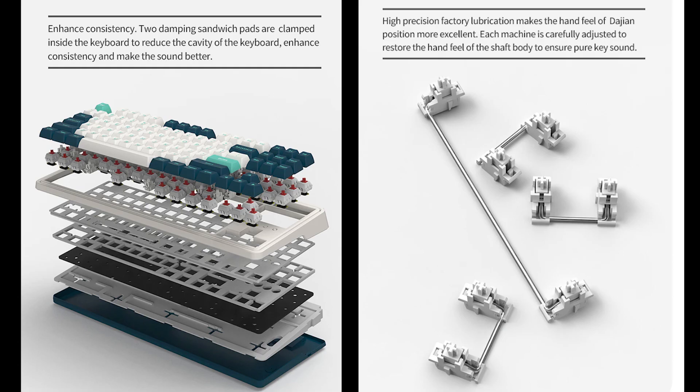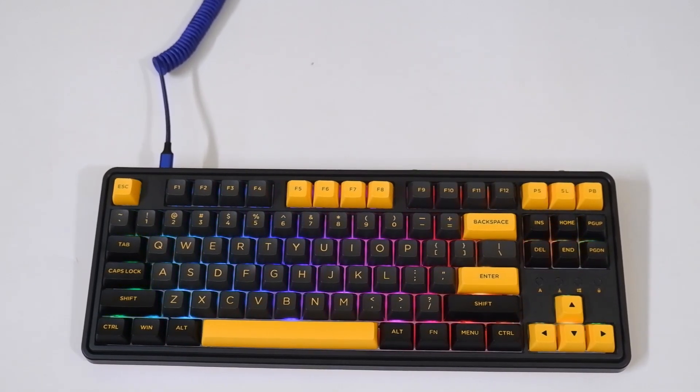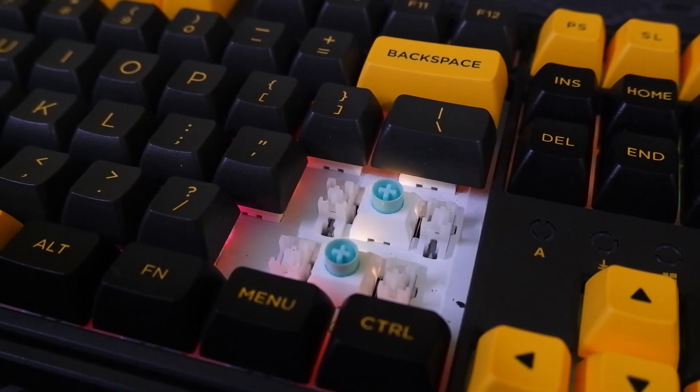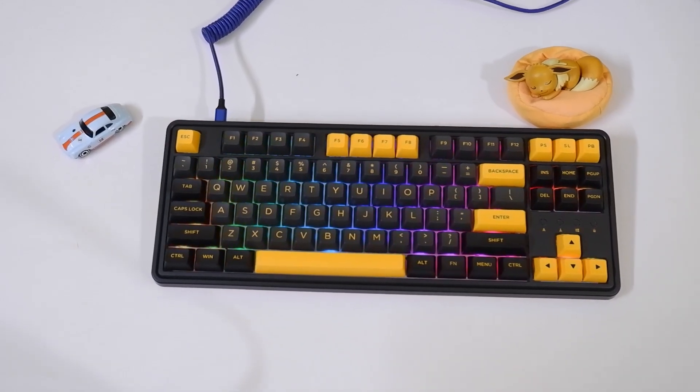Between the PCB and plate, and inside the case, this board has a silicon dampener which helps create an even, well-sounding board. Additionally, this board features FL.CMMK's clipped and looped plate-mount stabilizers. Let's take a quick peek at the stabilizer and the board's sound.